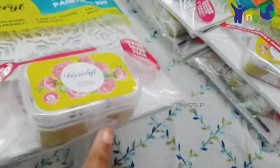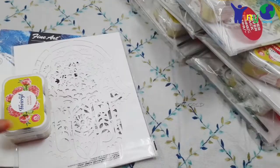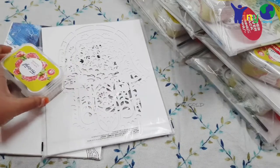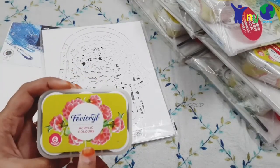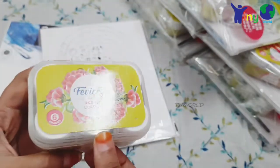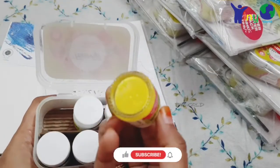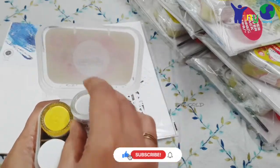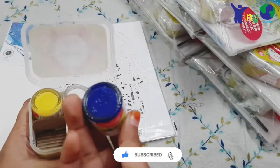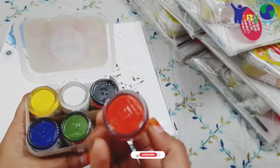This is the canvas board. I will open the kit. This is the acrylic color — in this box there are 6 colors. I will open the colors. This is a lemon yellow shade, white color, black color, ultramarine blue, sap green, crimson red.